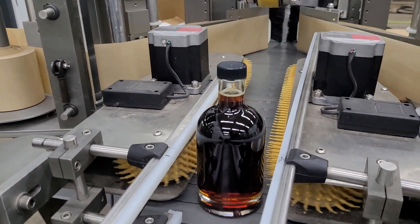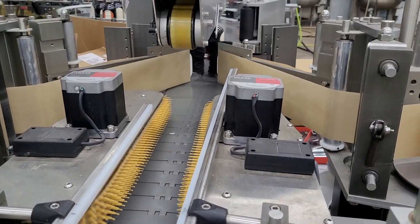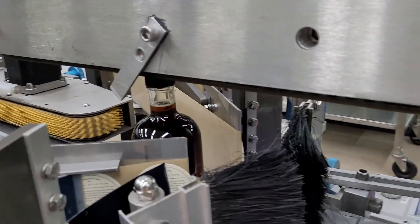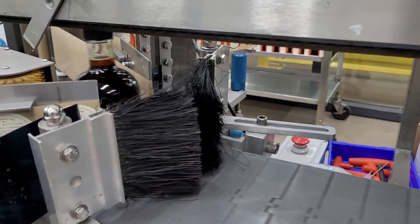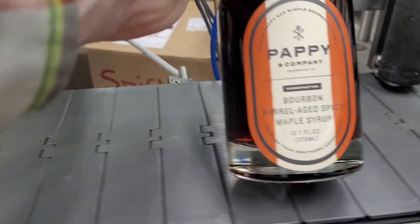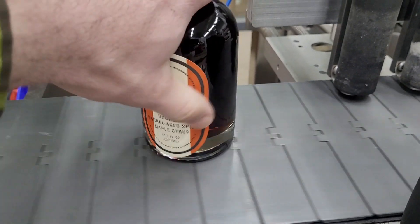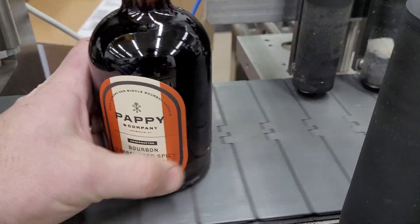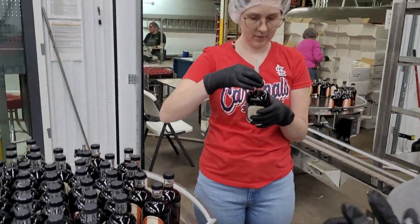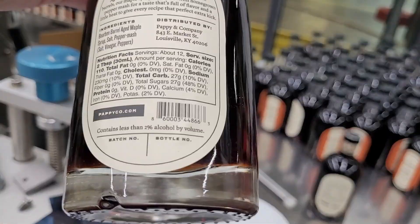These are doing a front and back label. This is spicy maple syrup. Are the labels going on okay? This is fantastic. Good. Thank you.